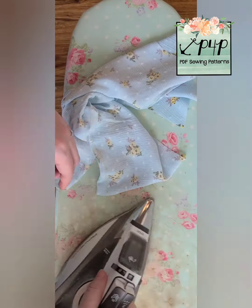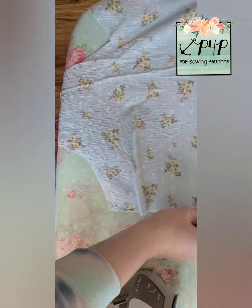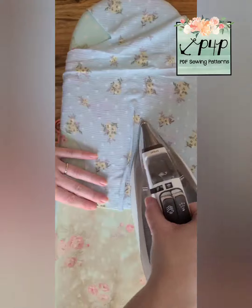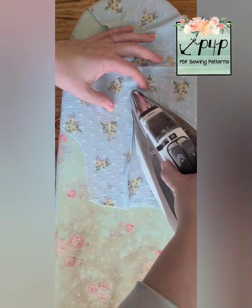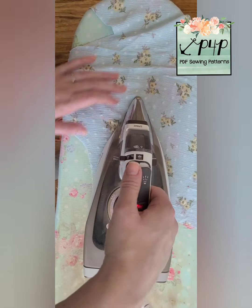You can see my stitch line is right on that marked line. Now we're going to take it for a press — this is a very important step of the dart. You're going to press all around the dart making sure your fabric is nice and smooth all around it. I like to press my dart up and I like to press it down.